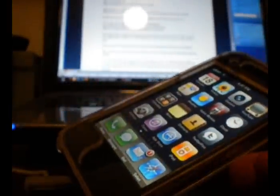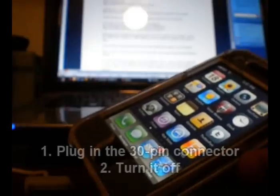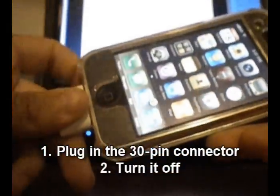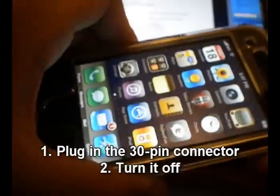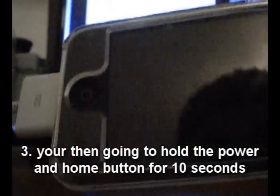To officially put it in DFU mode, the steps you want to follow: first, plug it in before you turn it off. Make sure it's plugged in, and then hold the power button to turn it off. Once it's off, the next step is to hold the power button and the home button for 10 seconds.